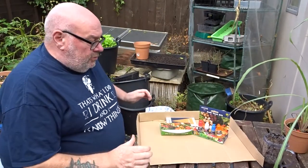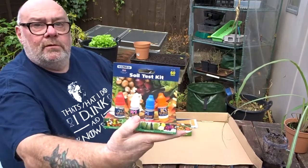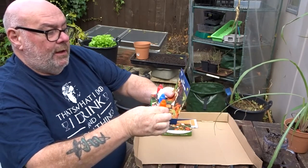Soil test. Alright guys, I'm going to do some soil testing today. The kit I've got here is Test West. It does pH, nitrogen, phosphorus and potassium.